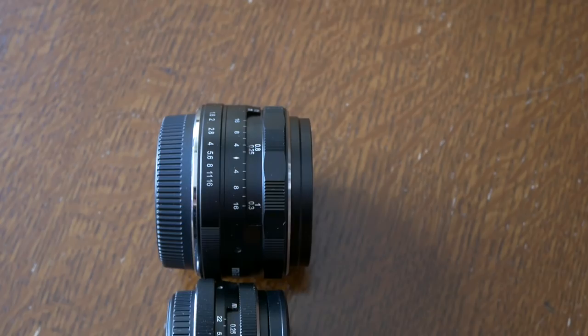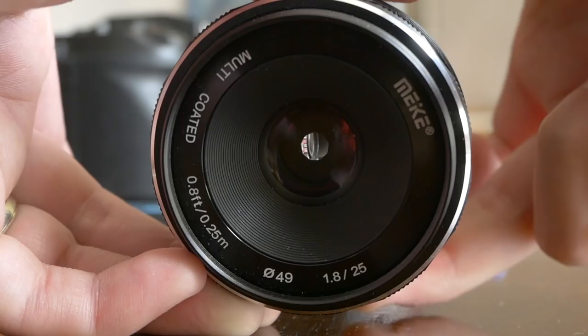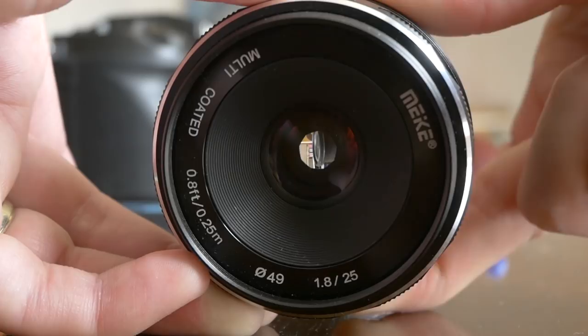The aperture ring is clickless — it's a smooth aperture ring, so it's very, very good for video. There's no audio interference or any harsh stops when things change on the fly, and it's very, very nice and smooth to use in all circumstances.